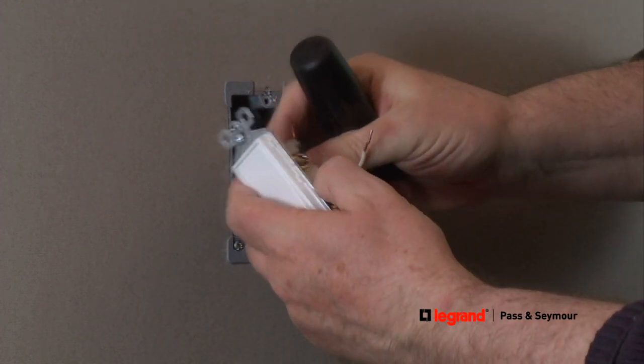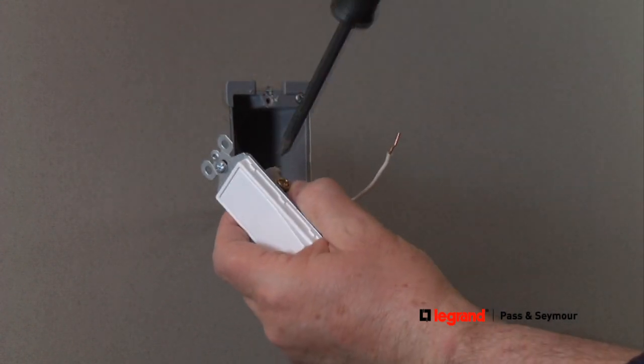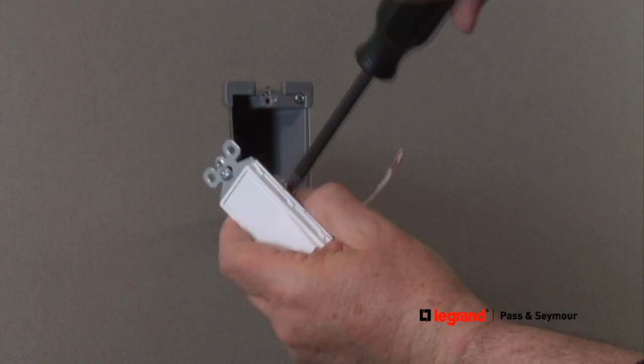Next, connect the hot or line wire in the same way. The hot wire is typically black and it brings power to the switch from the service entrance panel, or breaker panel.